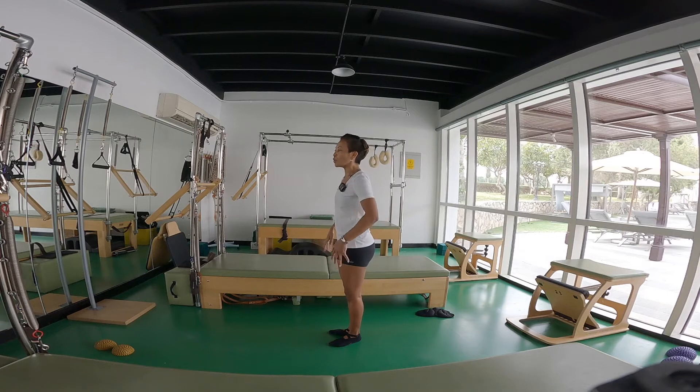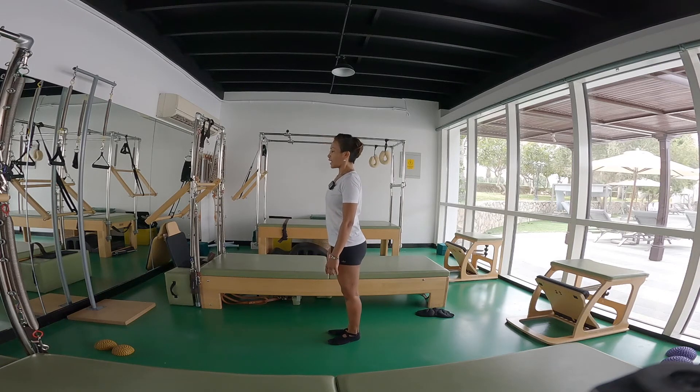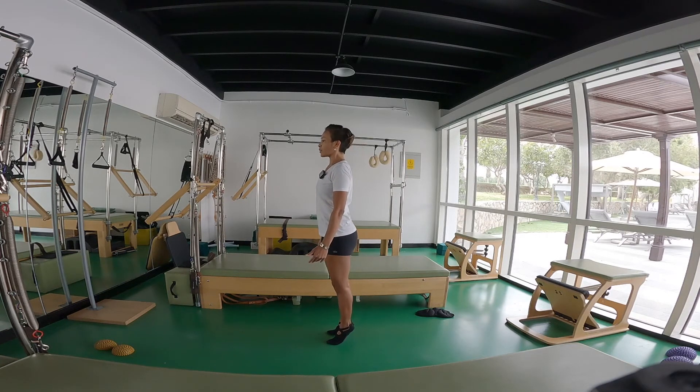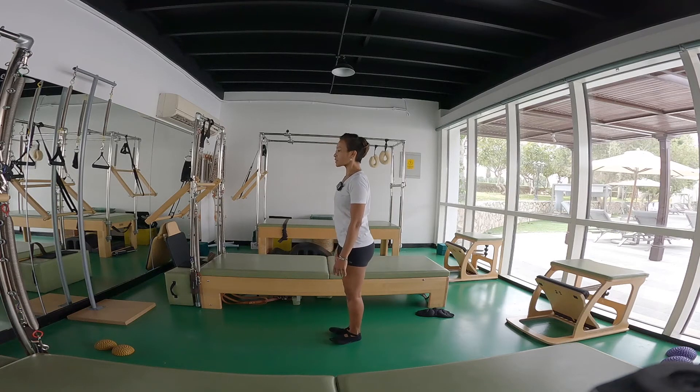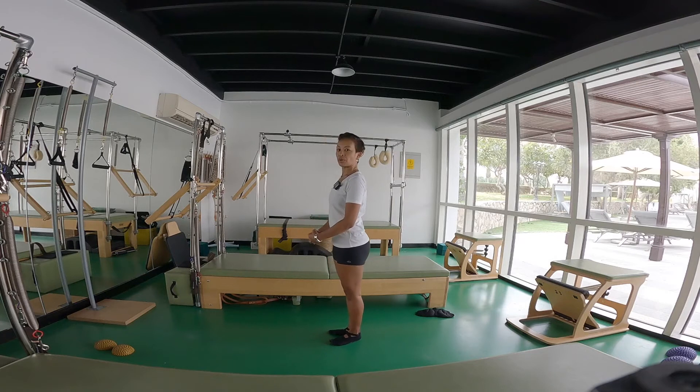We want all the muscles to feel alive so that when you move, it's always full body — no muscles get overworked or underworked. So we start in a Pilates V. We're going to inhale, navel to spine. We go up on the toes, balancing on the little toe and the big toes. And then exhale, heels down. We're just going to awaken the calf muscles.